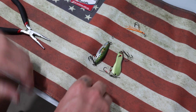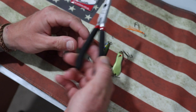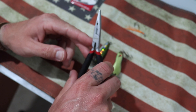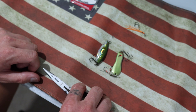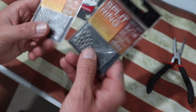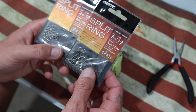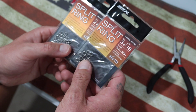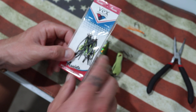Alright guys, so here we have it, the up and close. Now all you're going to need to do this quick little tackle tip is a set of split ring pliers — preferably smaller ones. There are a lot of split ring pliers you can get, but the smaller the better because these do get a little bit finicky. You're also going to need some split rings — I tend to use the BKK's. I use BKK for my treble hooks and any other hooks that I run, and I do use the split rings from BKK as well.